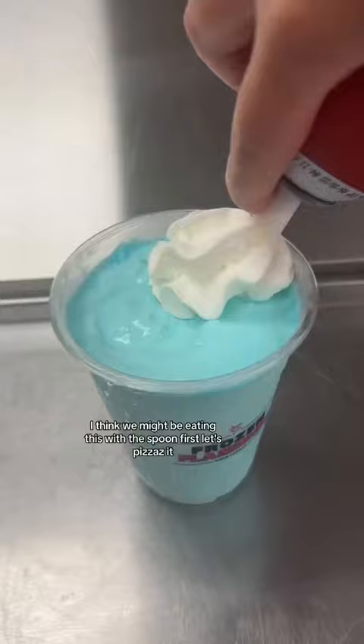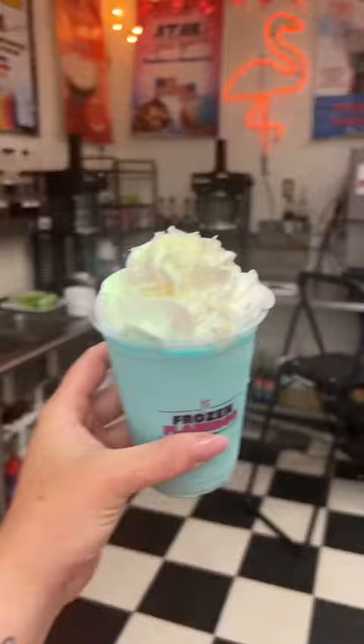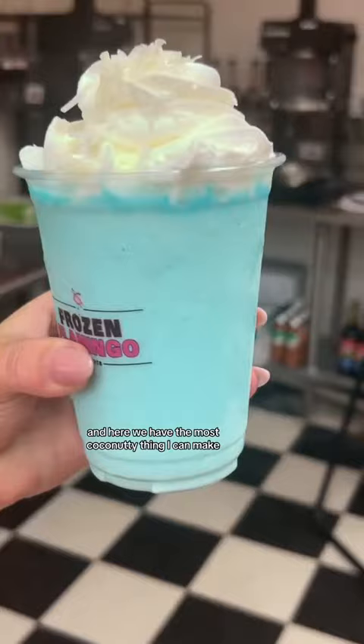First, let's pizzazz it. Get some whipped cream on there and some more coconut flakes. And here we have the most coconutty thing I can make. I am so excited to try this, actually.